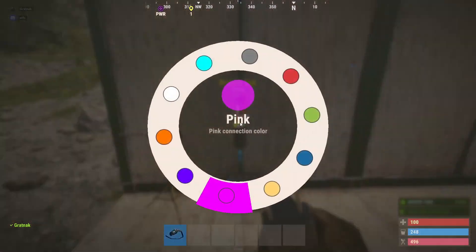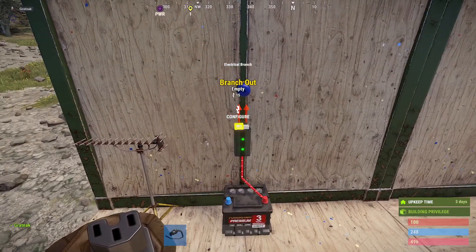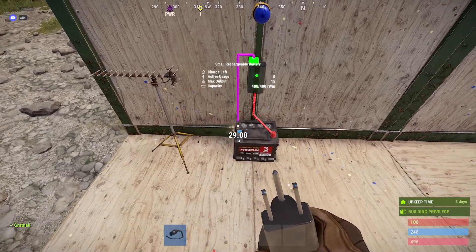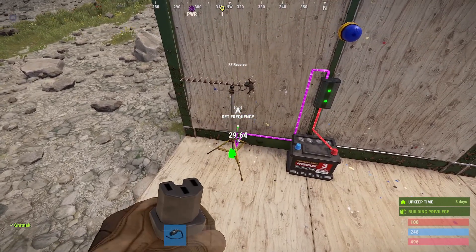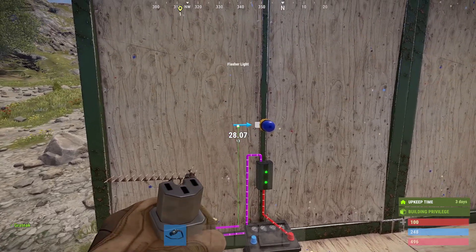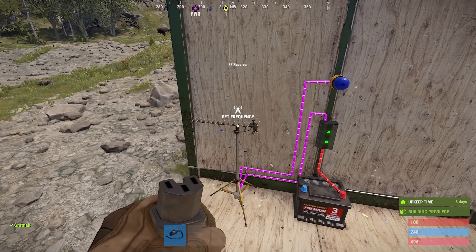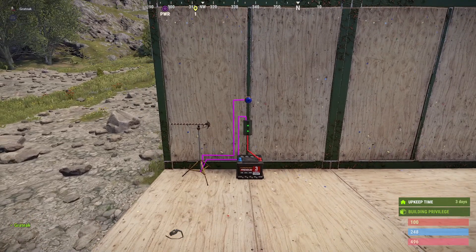Now we're going to take the power out of the battery and put it into the branch. Then from the left-hand side, we're going to change to pink and put this into the RF receiver. Then from the RF receiver we're going to put that back up to the light, and change the frequency to 4777, which is the frequency for the excavator.